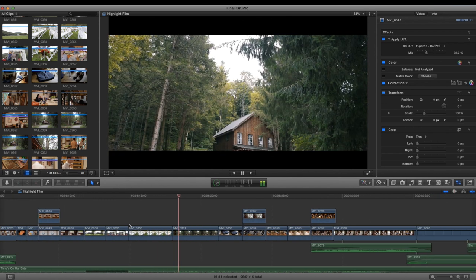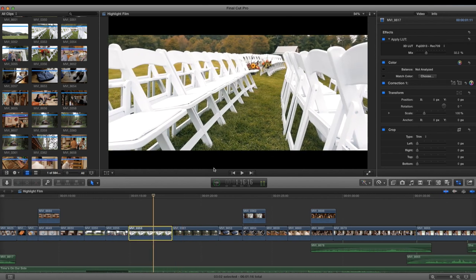Going into the color correction again — I used histograms to pull more contrast out of the image, and the color grading really added that almost fall-like color look. It's a nice slider shot. I really like how it turned out.